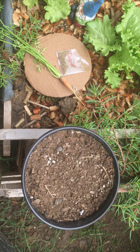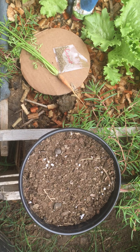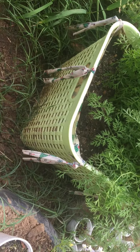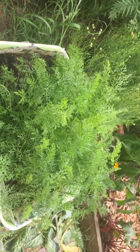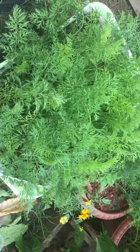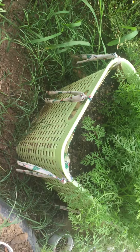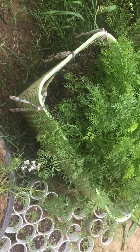Hi everyone, so this is the carrot tutorial I had promised. I prefer to grow in baskets like this, or you can grow in round pots like these. This is the first that I did, and you can see the tops of the carrots are beginning to show. For today's demonstration I'm using a small pot, but you want to use a pot that is at least one foot deep. I like the square baskets — you can fit a lot in them.